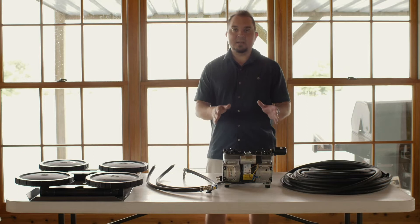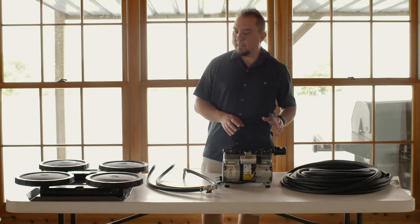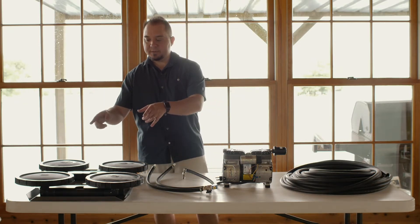They both use the half horsepower compressor. Now let me go over each component. These systems come with the dual head AirPro Diffusers.